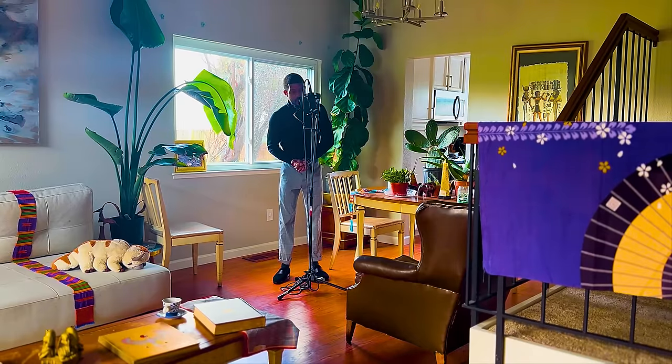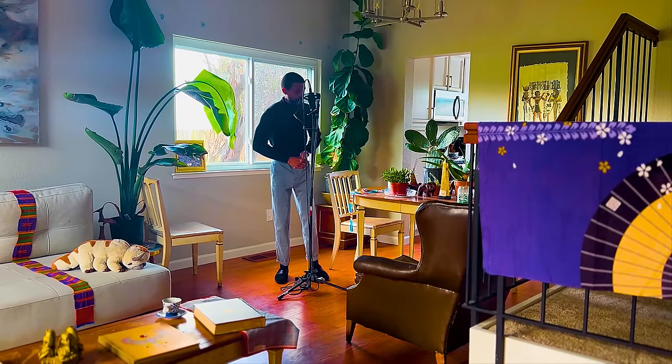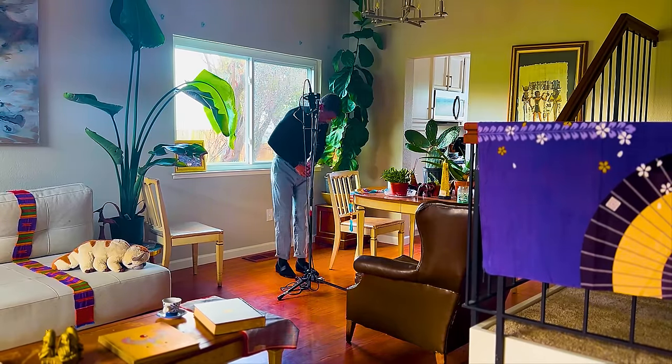If you guys want to see me make content with this, find me on Venmo. I can get it. Thank you.